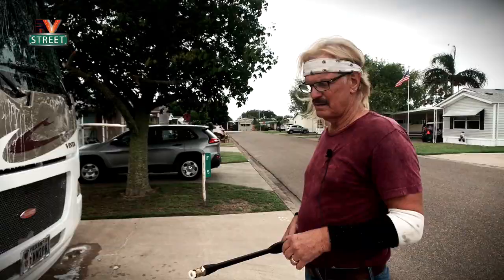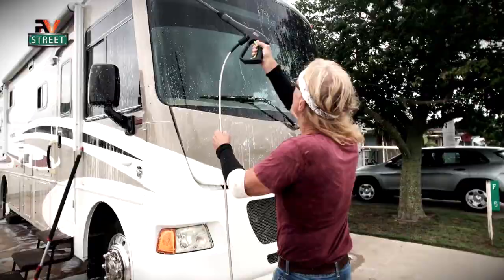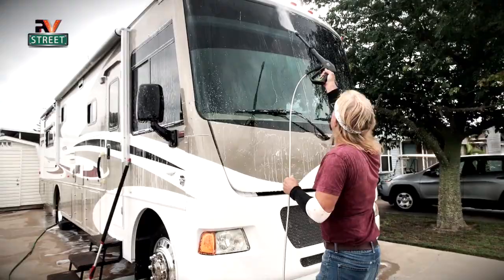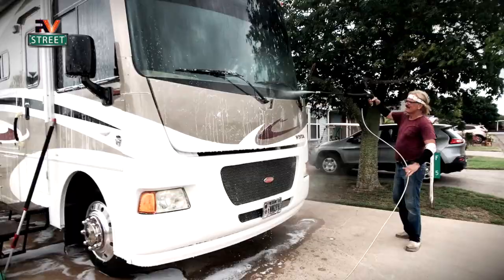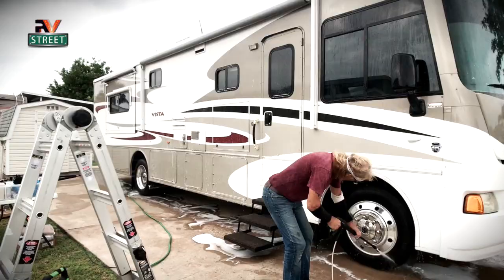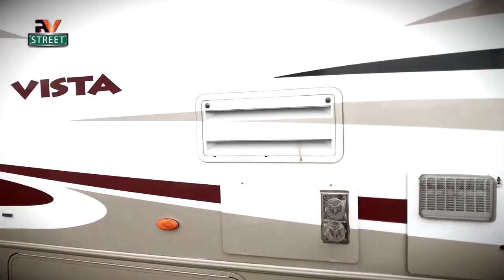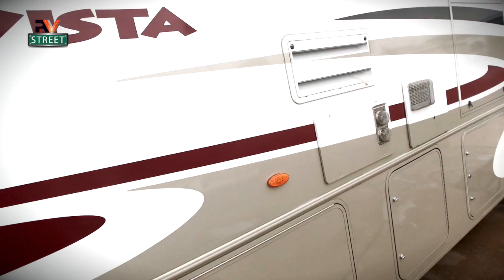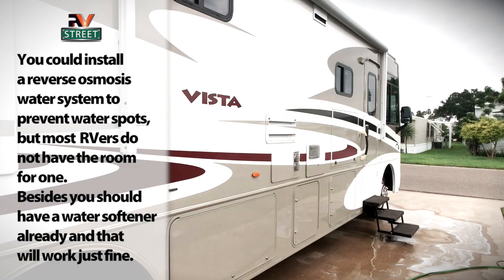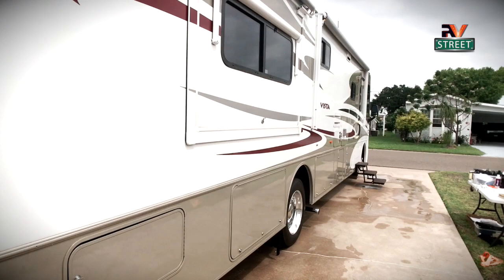I've taken the soap cannon off and put in my white tip. This has more of a wide fan and not a narrow fan — this is how I rinse. Wash a little bit at a time, rinse, and wipe off. No water stains, none of that. That's the way you keep the coach looking nice. We're all through with this side — it's all washed, rinsed, and dried off. Now we're moving to the back.